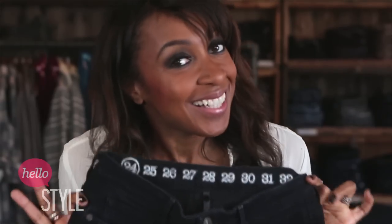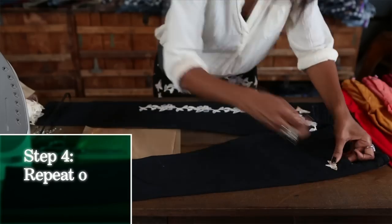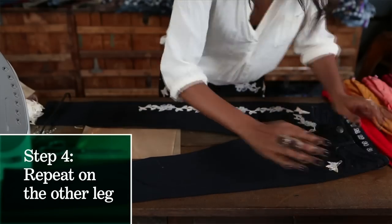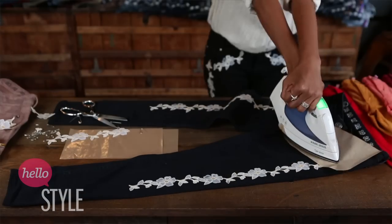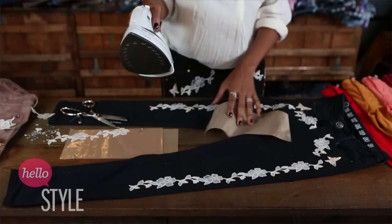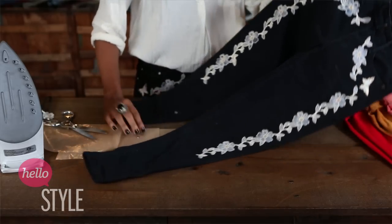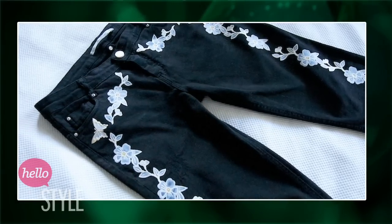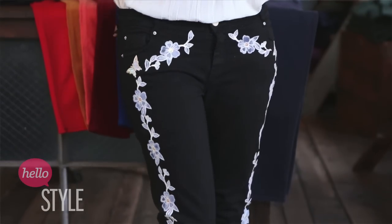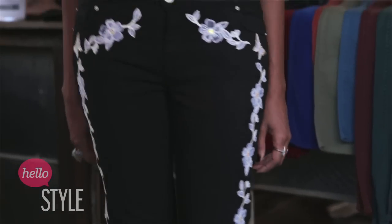Ta-da! So one leg is done — you just need to repeat on the other side and make sure that it's even. I love it! I love how the butterflies really stand out. I'm really, really pleased with these. This is just such an easy way to get the look that's on the runway for a fraction of the price. And don't forget, you can use anything you want — so let me know what you come up with, just leave a message in the comments below. Don't forget to subscribe to the Hello Style channel. This is Karen from Fashion Mission — I'll see you next time.